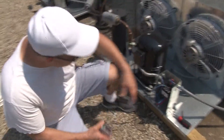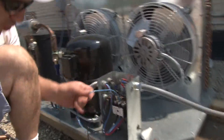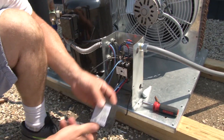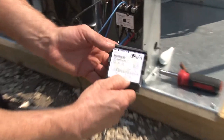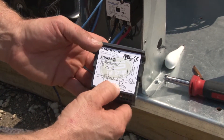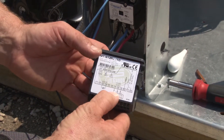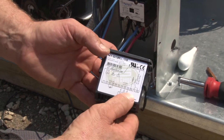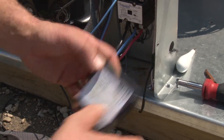The first thing we've got to do is find the wires that go to the power supply. Since this controller is dual voltage, it's 115 volts between pins 7 and 8, and it's 208 to 240 volts between pins 0 and 9.